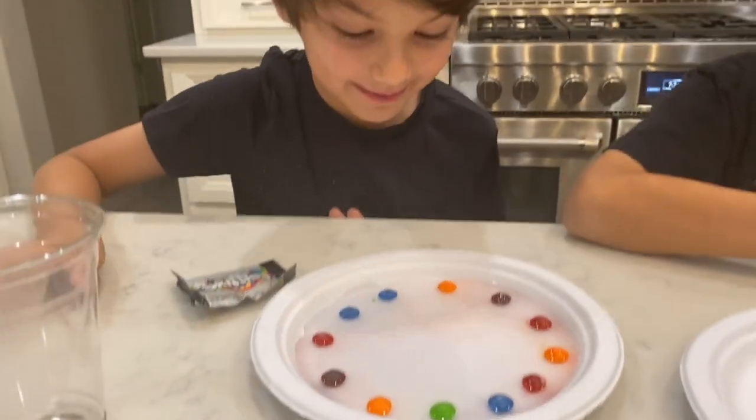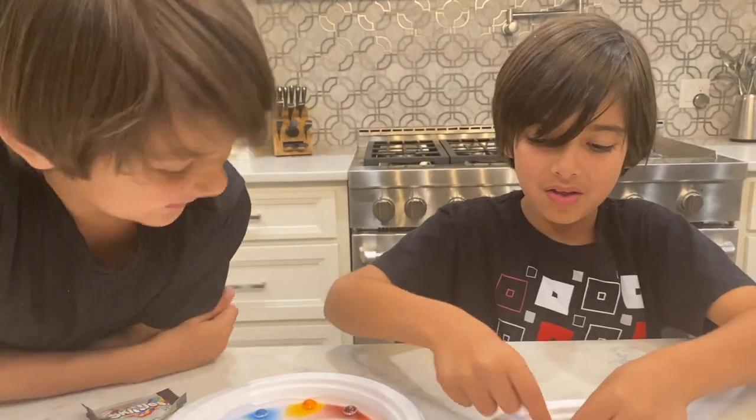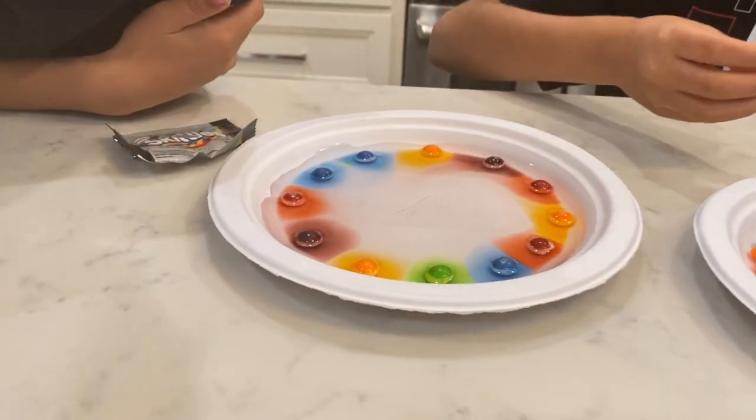Oh, look at mine, the color! Oh, wow! Mine looks like a rainbow! Whoa, look at that!